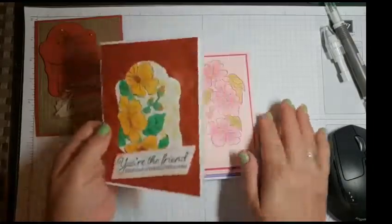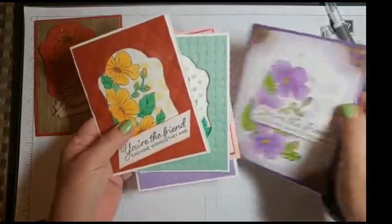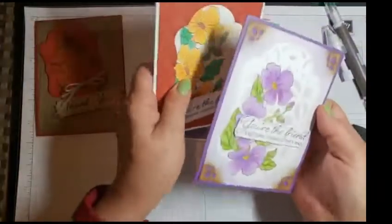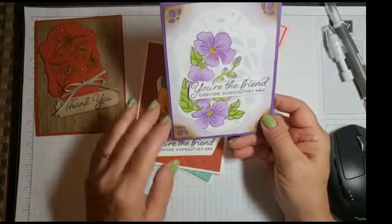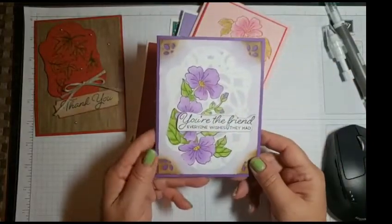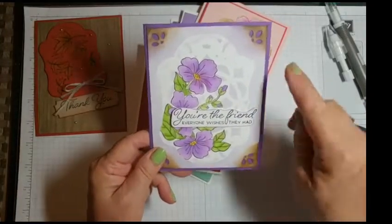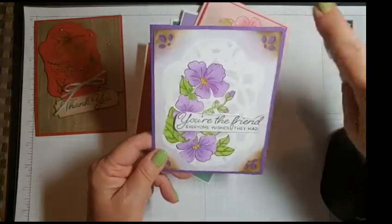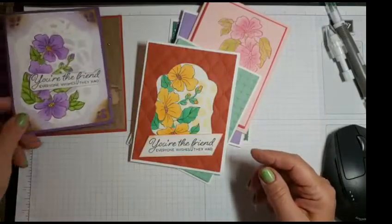Then I was trying a technique — let me show you the ones with the technique. When I master it, I will do something with it. But this was the first one I did, a couple weeks ago. It's using a stencil and sponging with the framelits, and it's pretty. I actually put my paper down on something and then had a sponge on the edges, but I like the way it came out.